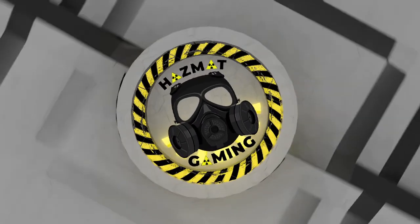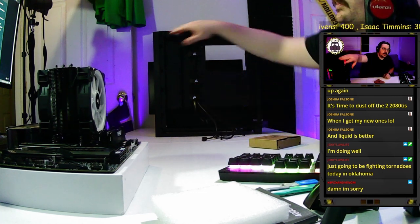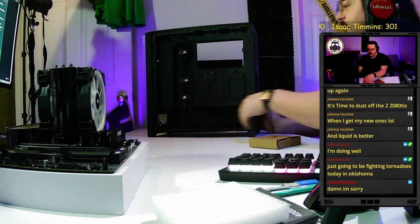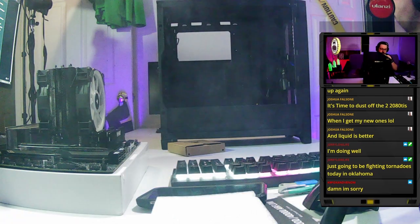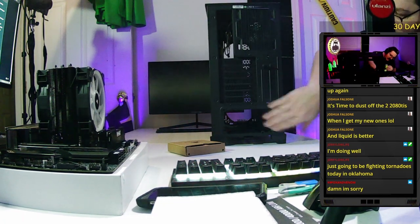With the drive cage out, there are some front panel connectors up here — we're not too worried about those right now, just going to tuck them in. First things first, let's put the power supply in.